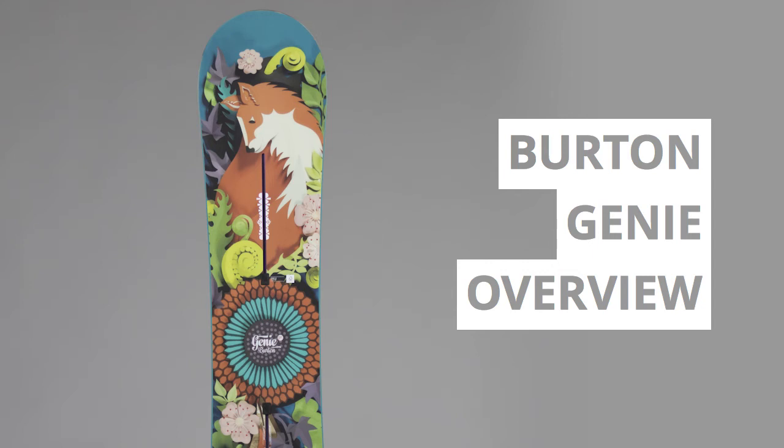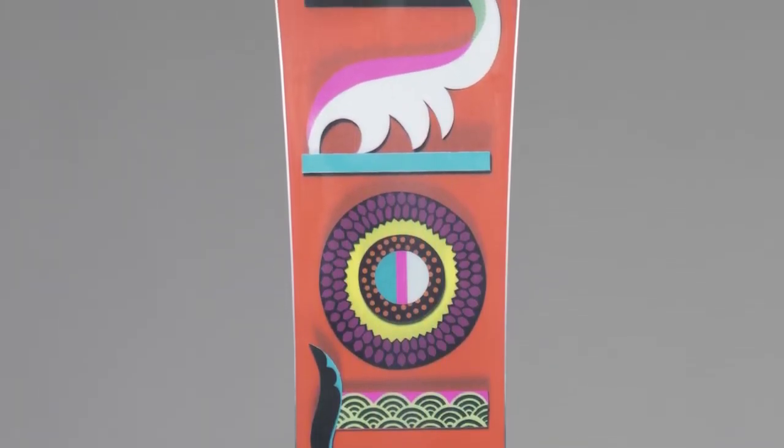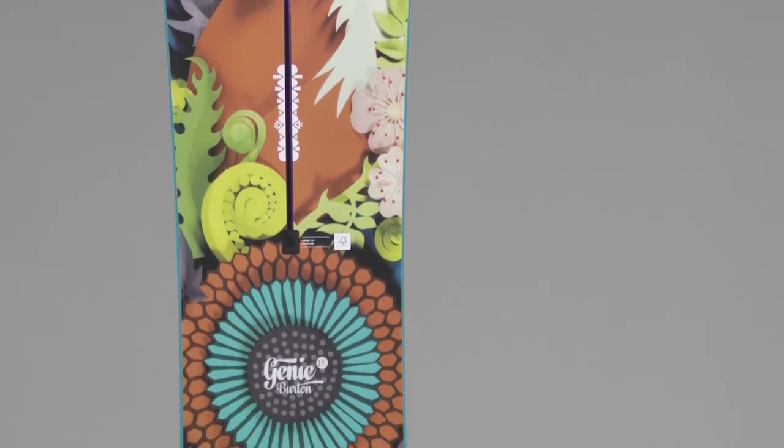If you're new to snowboarding and are looking to buy your first setup, the Genie could just be the board for you. Designed and built to smooth the transition from beginner to intermediate rider, this go-anywhere, ride-anything board delivers that perfect balance of confidence-inspiring feel and all-terrain performance.